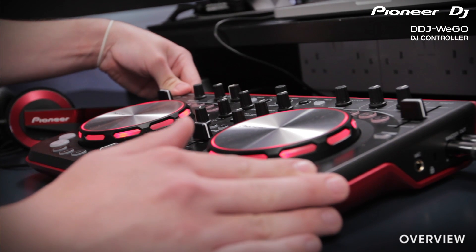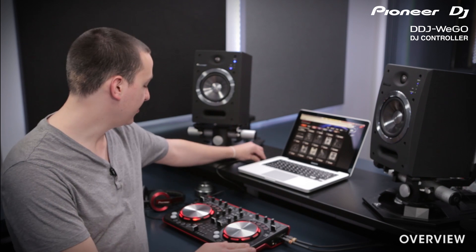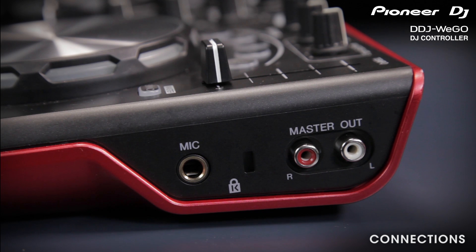Here we've got the Wego. You'll notice it's very portable and compact and perfect for fitting in your backpack. It's also powered entirely by the USB cable, so there's no need to carry around an external power supply. On the right side of the unit, you've got your RCA cables, Kensington lock, and microphone input.